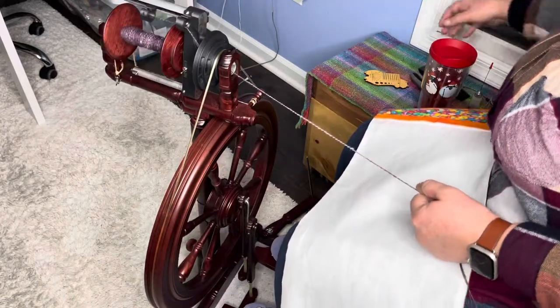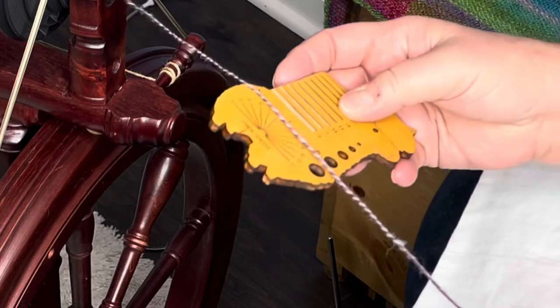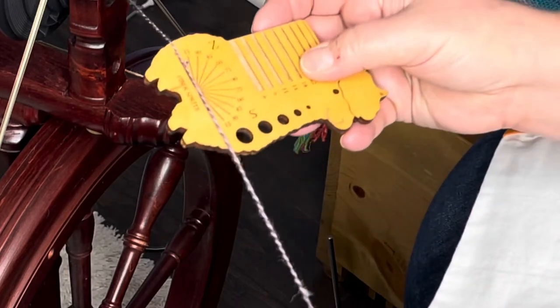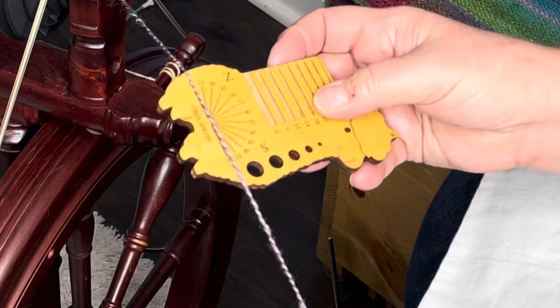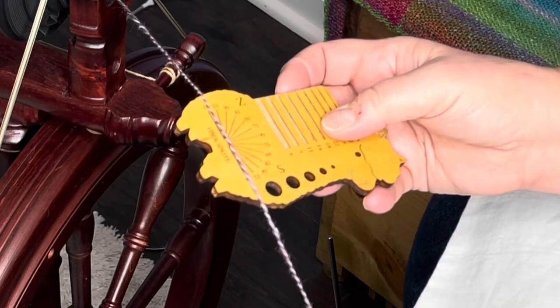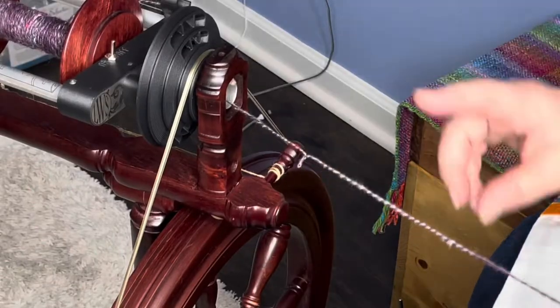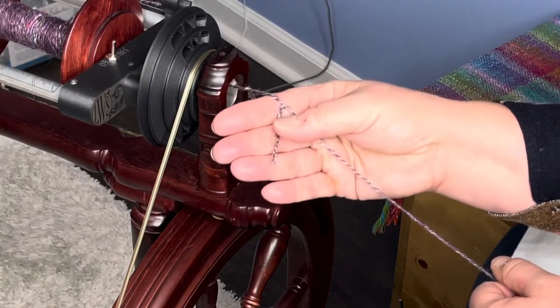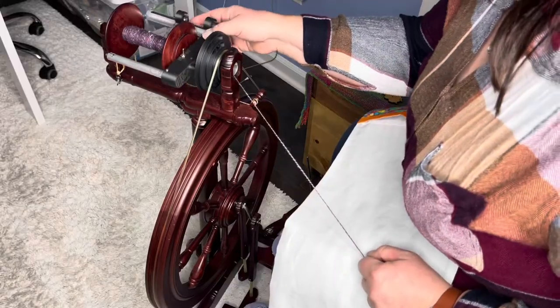This is a good place to measure for our ply back test — nice white in there. Here we have it, right at 30. You can see the white is right on that 30 mark. Let's see what our ply back looks like — looks great. Got that little tiny opening there. Very nice. I'm just going to keep doing this and then I should be done pretty quick — this will take less than an hour.